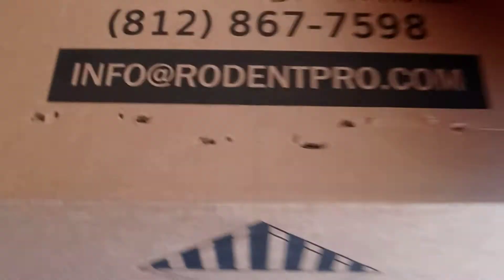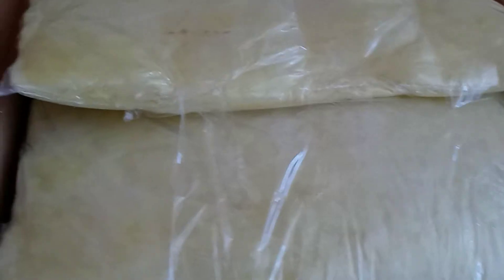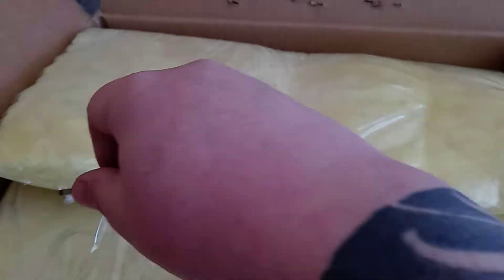Rodent Pro unboxing video. What's Rodent Pro? I already popped the staples because doing that would be a pain in the ass. A knife here. Dry ice.